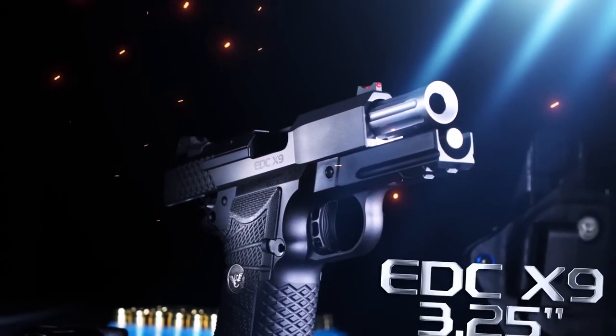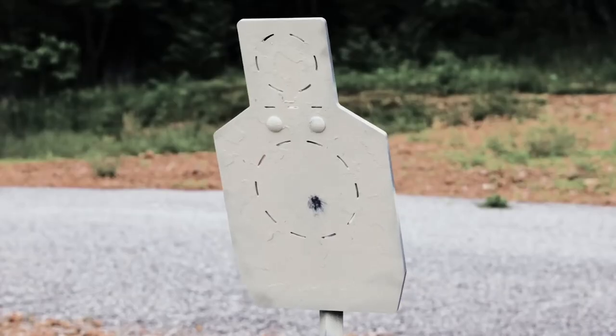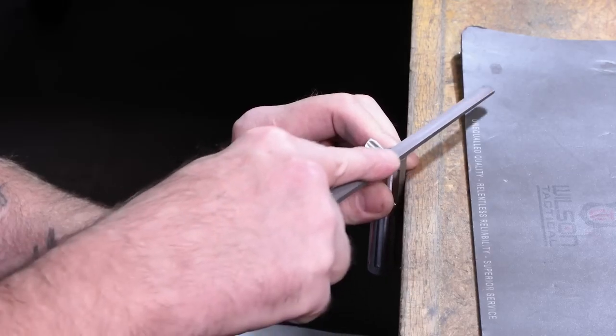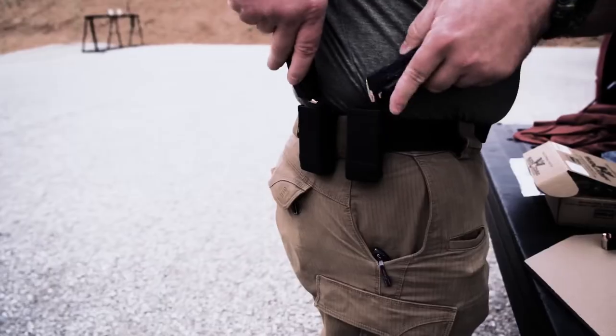The hand-fitted 3.25-inch stainless steel barrel design has the same match-grade accuracy potential as the larger EDC-X9 handguns. It is painstakingly tuned by our gunsmiths for flawless reliability with a wide variety of target and defensive ammunition.